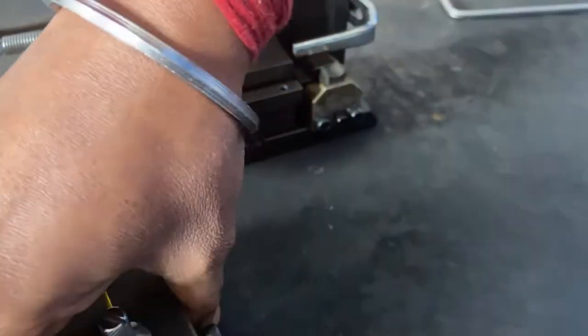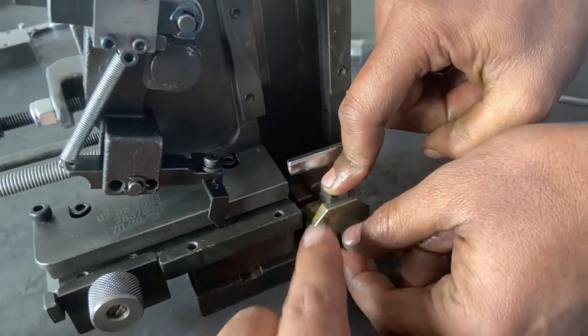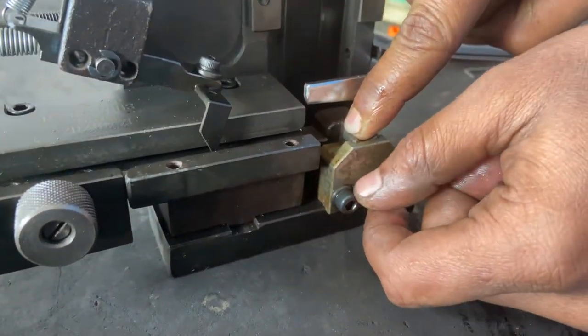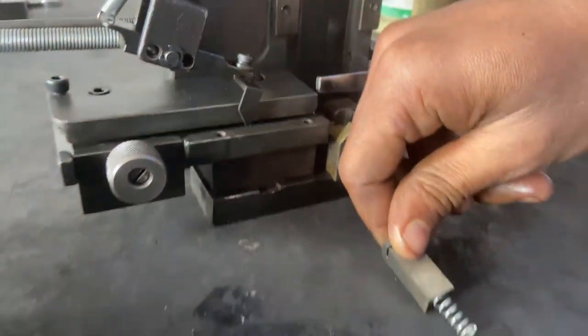Now we will do it with the hammer. This is the cutter box. First, the cutter slide — we have to remove the cutter slide first.